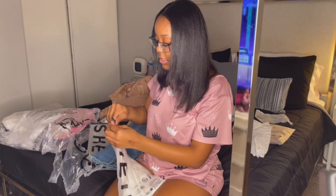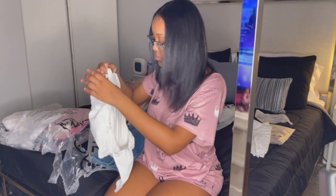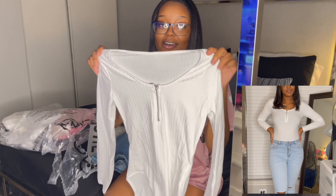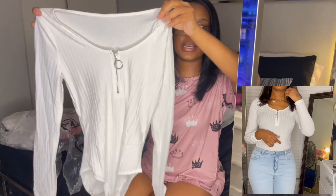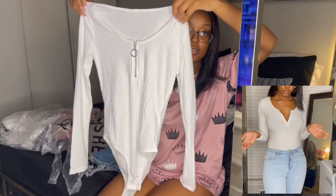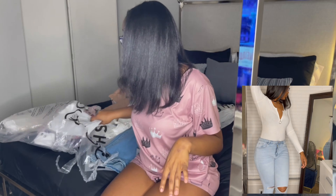Then this right here is another bodysuit. I have an idea of what I'm gonna do with this and I love the concept. You can zip it up or down the middle. It's a long sleeve because I wanted something kind of long sleeve for the look I'm going for.